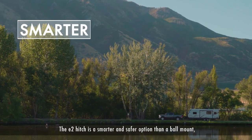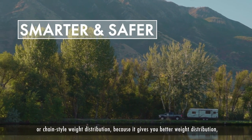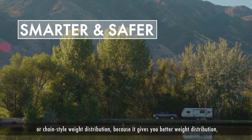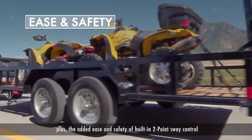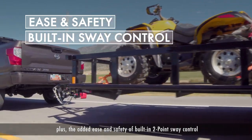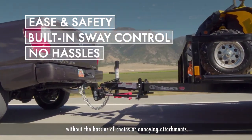The E2 Hitch is a smarter and safer option than a ball mount or chain-style weight distribution, because it gives you better weight distribution, plus the added ease and safety of a built-in two-point sway control without the hassles of chains or annoying attachments.